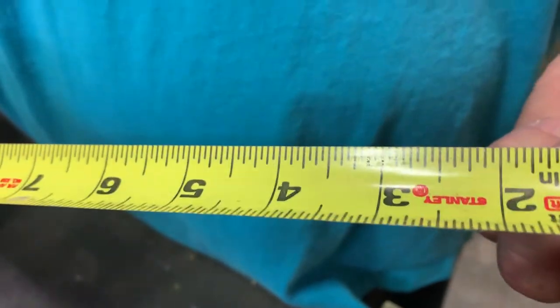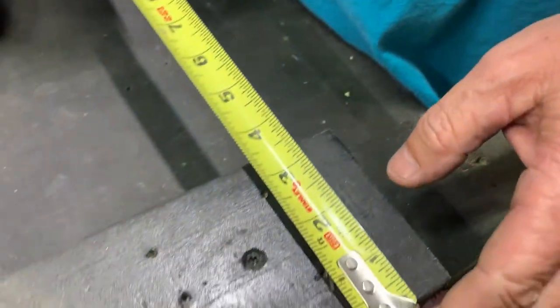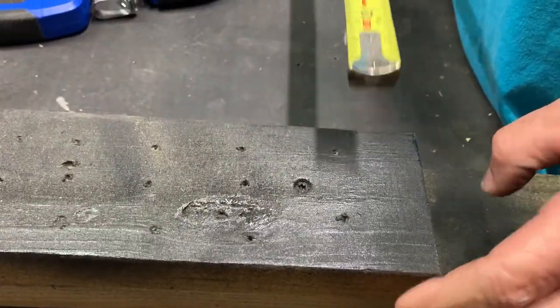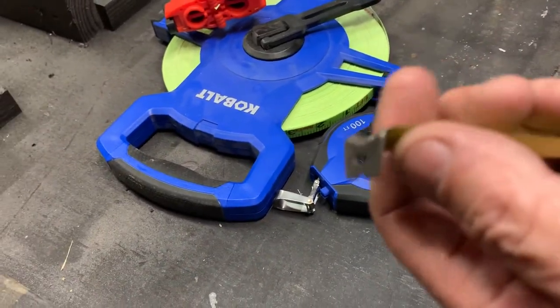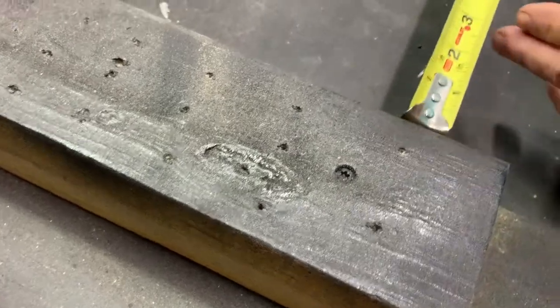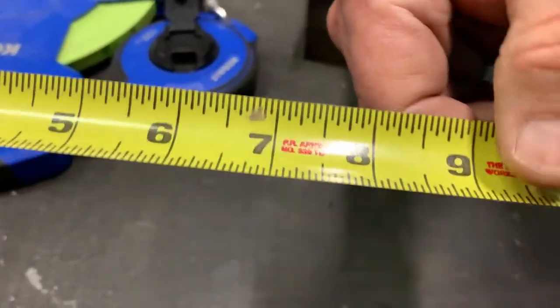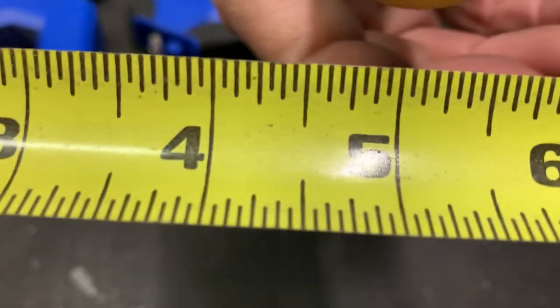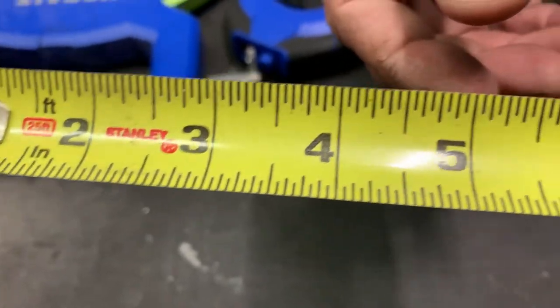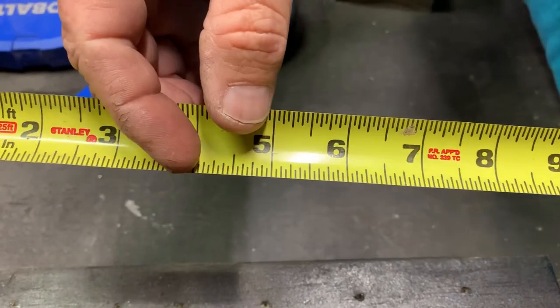If you look closely there's a lot of different things I want to show you. First, you'll notice that the end of this tends to move — some people think it wasn't manufactured correctly and should be tight — but the actual truth is that gives you a perfect measurement whether you're pulling or pushing. The width of this little hook is the exact amount of movement, so if I'm pulling it moves to account for that hook, and if I'm pushing it moves to account for that hook. This tape measure is broken up into sixteenths, which is the imperial standard we use in the United States.